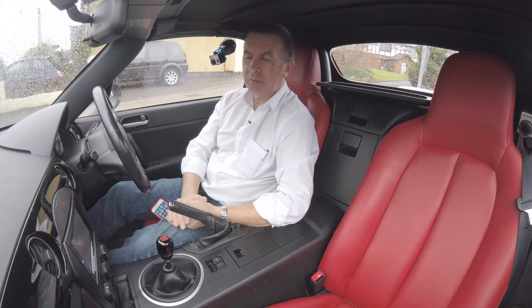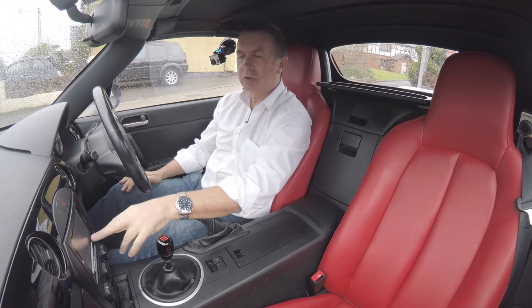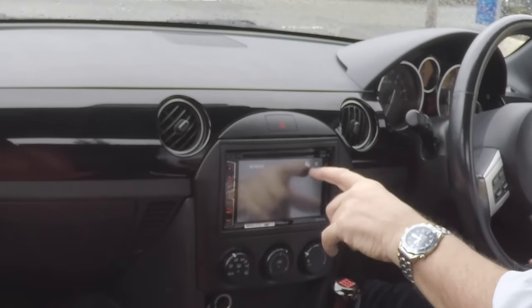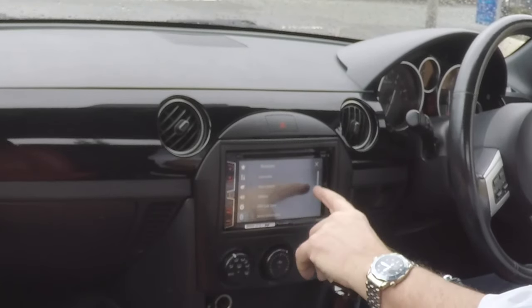I'll show you how to pair your mobile to this Pioneer MixTrax head unit. First of all, click on the blue telephone symbol, then onto the cogs which are settings. It shows connection, and there's also auto-connect there.